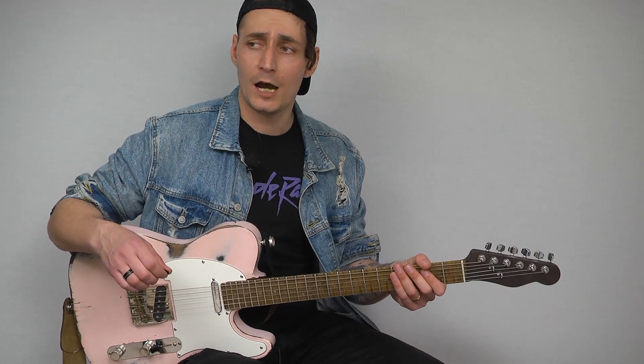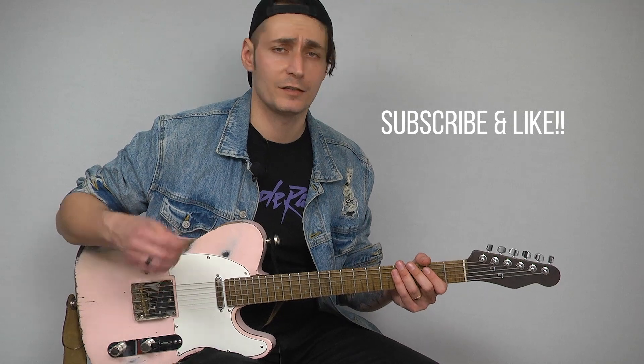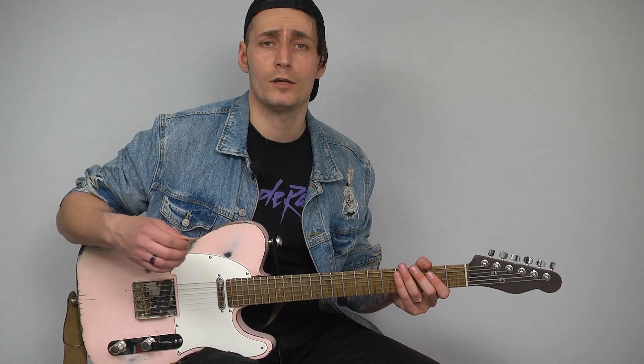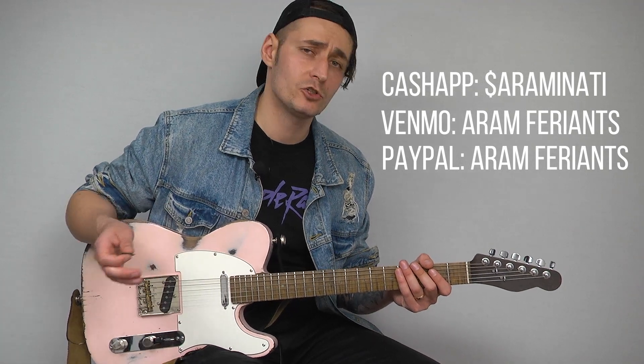Before we hop in, I do want to encourage you — if you are enjoying the content, if you like the lessons and getting something out of it, hit the subscribe button, hit the like button and the notification bell. That way you don't miss a lesson. Also, I'm going to be dropping all my Cash App, Venmo, PayPal information. If you do want to shoot me a couple bucks, I would greatly appreciate it.